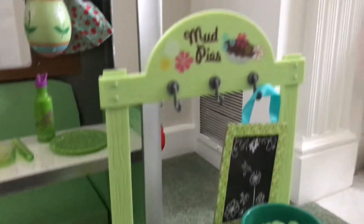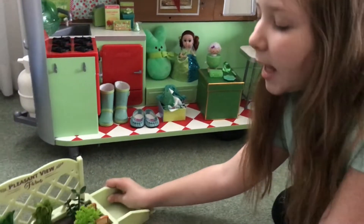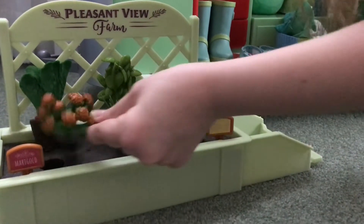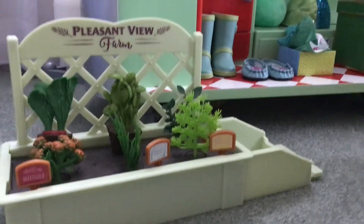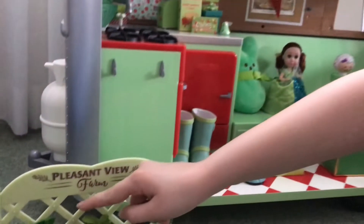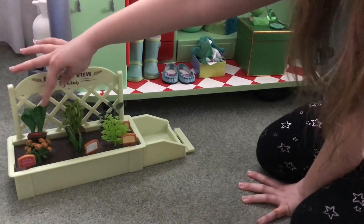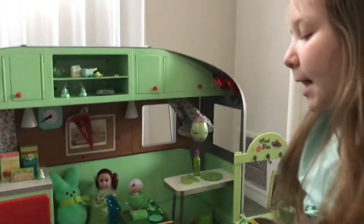Now for the outdoor set over here — it's the Pleasant View Farm. I kept the green plants from it: basil, dill, and chives. I also added marigold because most of it is green, just with a little orange. The rest weren't really that much green. From Luciana's Space Station, in the plant area, there were these two green plants of a different shape — I just pressed them in there. These two are from Luciana's Mars Habitat, right there. So there's the second outdoor set.